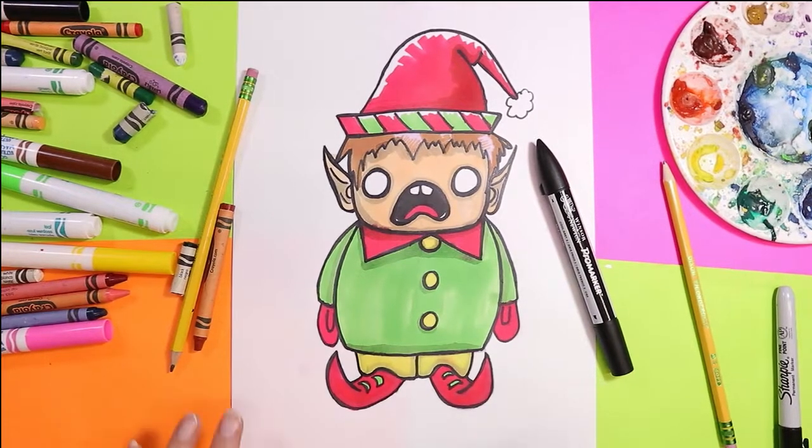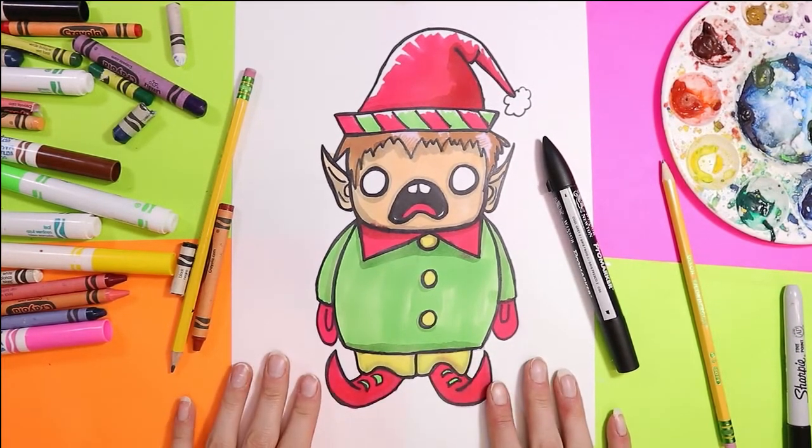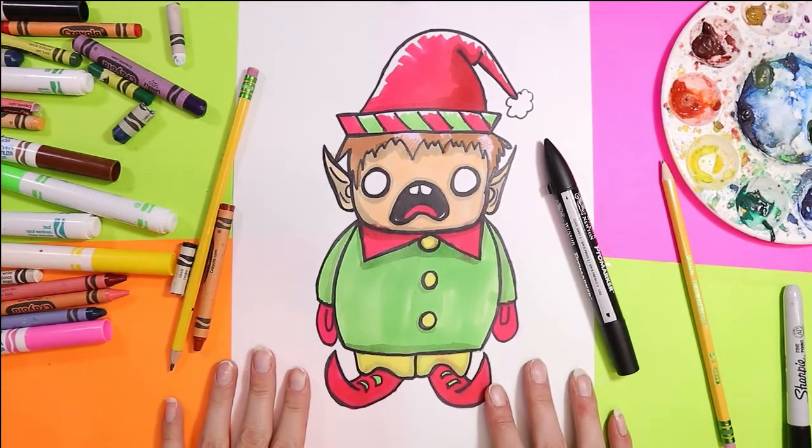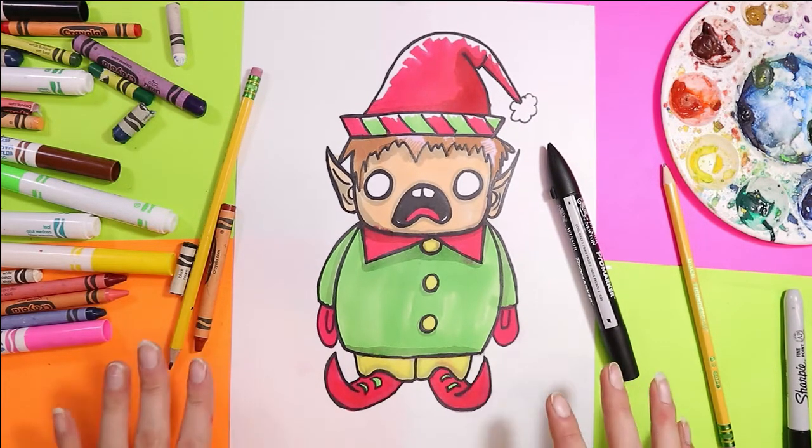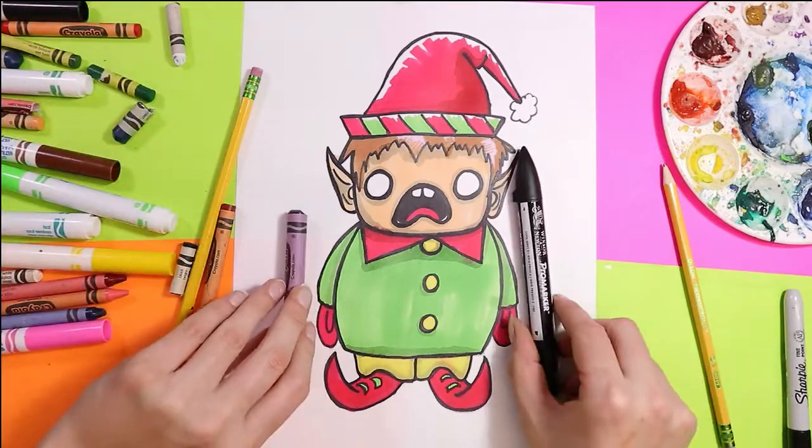I'm Ezartastic and today we're going to draw a very stunned elf who is in shock that Christmas is already here — and perhaps the to-do list for this elf is still quite long. So grab your favorite mark-making mediums and let's make some art!